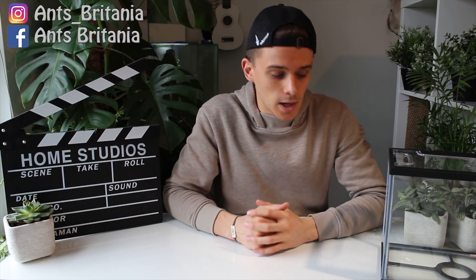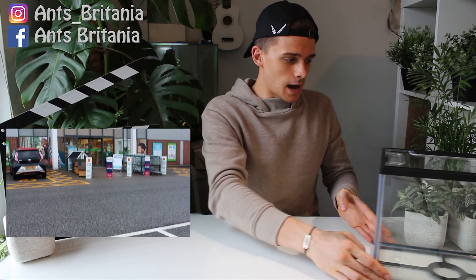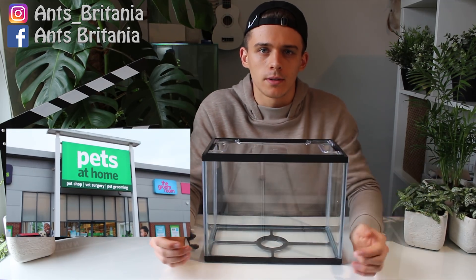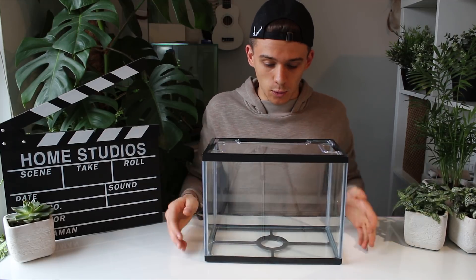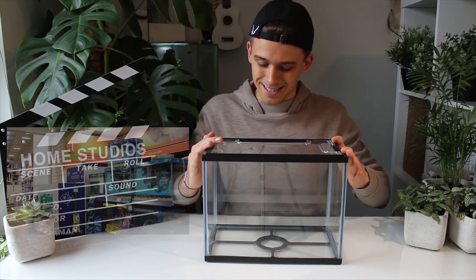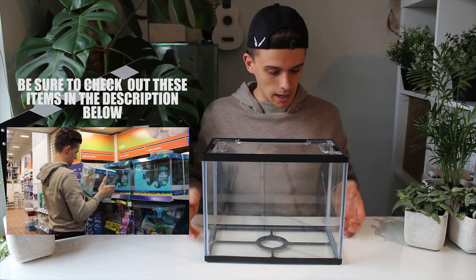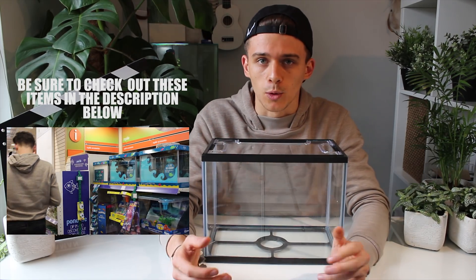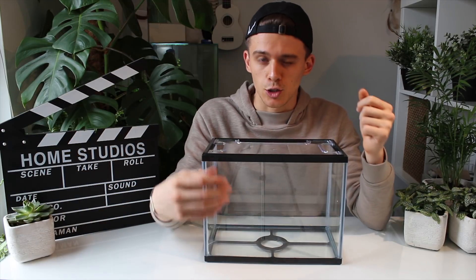To make this formicarium you're obviously going to need to buy a few materials. I went to my local pet store, Pets at Home — some of you in the UK might know it. That's where I purchased this tank here. It only cost £15, which is not too bad. It's waterproof, which is perfect for a tropical formicarium because there's going to be a lot of humidity, and I'm actually going to be creating a small pond or lake in this formicarium.